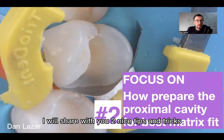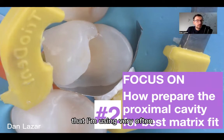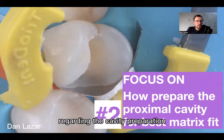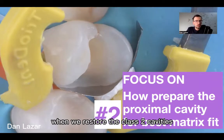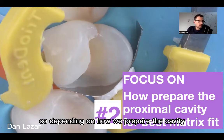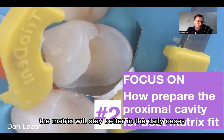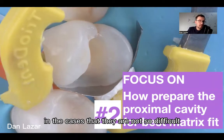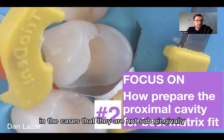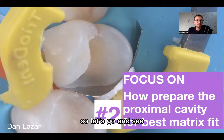I will share with you two nice tips and tricks that I'm using very often, and I found it is very predictable regarding the cavity preparation when we restore the class two cavities. Depending on how we prepare the cavity, the matrix will stay better in the daily cases — in the cases that are not so difficult. These tips work mostly in cases that are not subgingival or deep cavities.